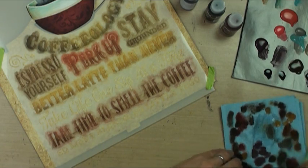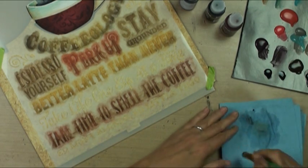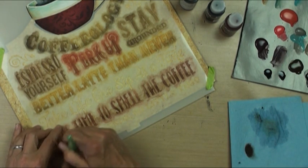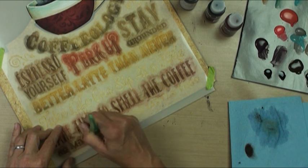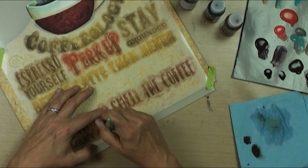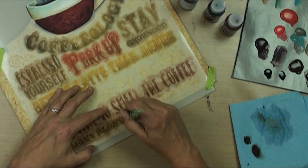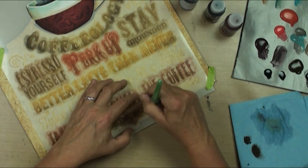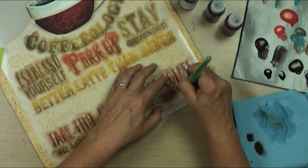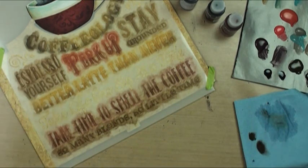We'll go straight raw umber on the very bottom ones. The brush I'm using is a dome brush - they're super affordable brushes, domed on top, and they put the paint down into the stencil right where you need it. It's a good brush to have.